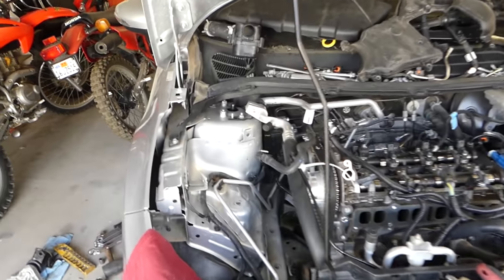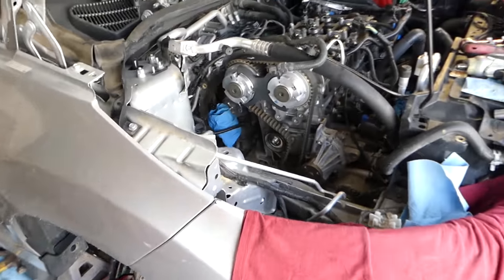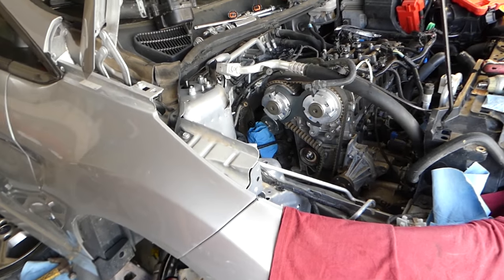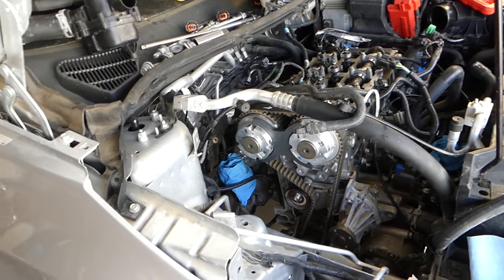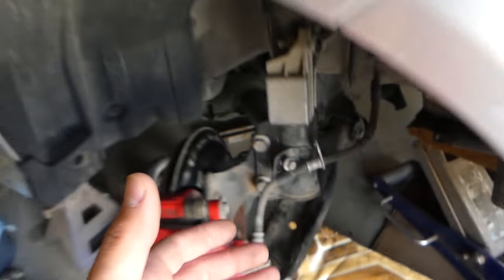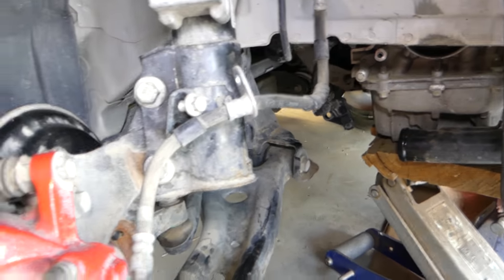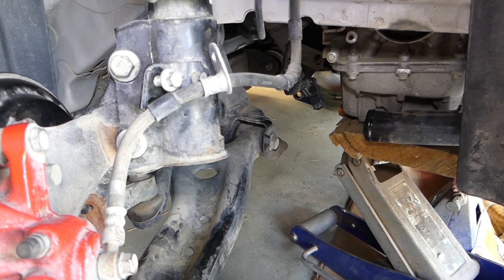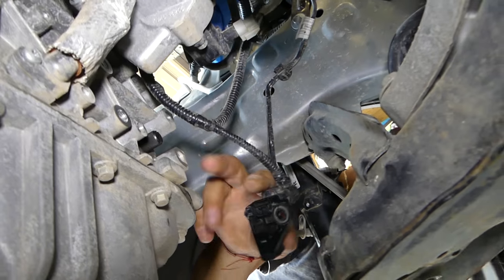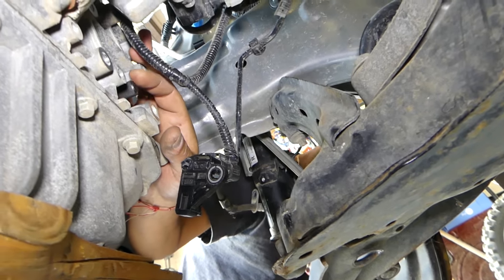This is a Fiesta ST with a 1.6 engine, but a regular Focus uses the same engine as well. We had to remove the right-side driver shaft because we need to install the TDC pin — the top dead center pin. If you get under the car, this opening on the right side is where the TDC pin goes.